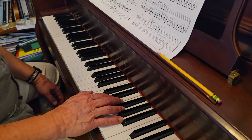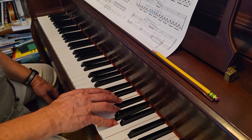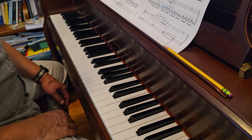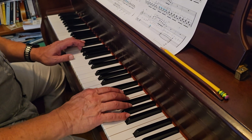Starting on bar 48: 1 and 2 and 3 and 4 and 1 and 2 and 3 and 4 and 1 and 2. That's it for the right hand. Now coming together from bar 40, nice and slow.